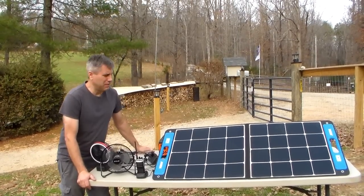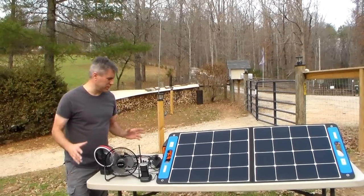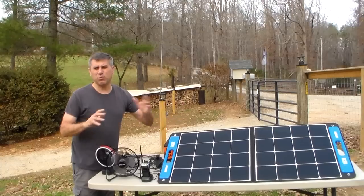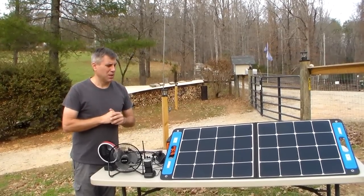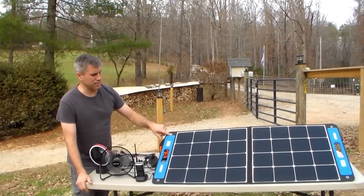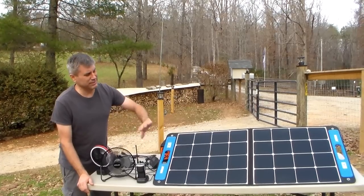Hey YouTube, this is Southern Prepper 1, bringing you this video. Full disclosure: this was sent to me absolutely free. A lot of people have asked me about the small power stations, and I actually have three, maybe even four more to review. Once I've individually reviewed each one, I'll put them all on the table and compare them. This company sent me the X-Star SP-100 — I like the name because if you cover the two zeros it says SP-1, but that's nothing to do with me.